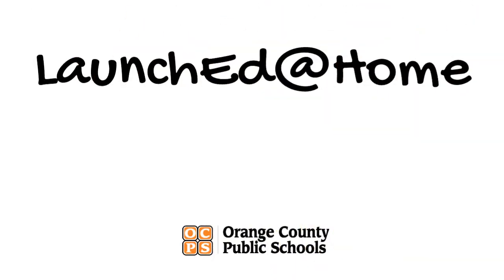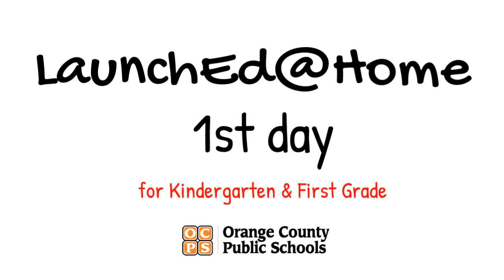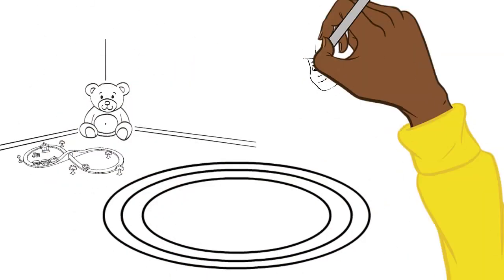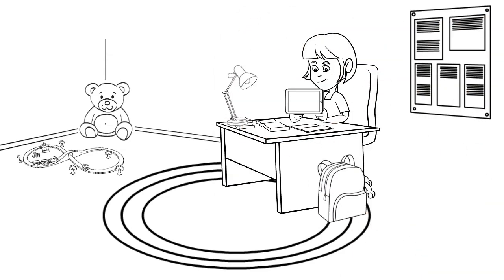Here's what to expect on the first day of LaunchEd at Home for kindergarteners and first graders using district-issued iPads. First, make sure your child is set up to learn in a space with plenty of light, a hard table to work on, and all the supplies that they will need.